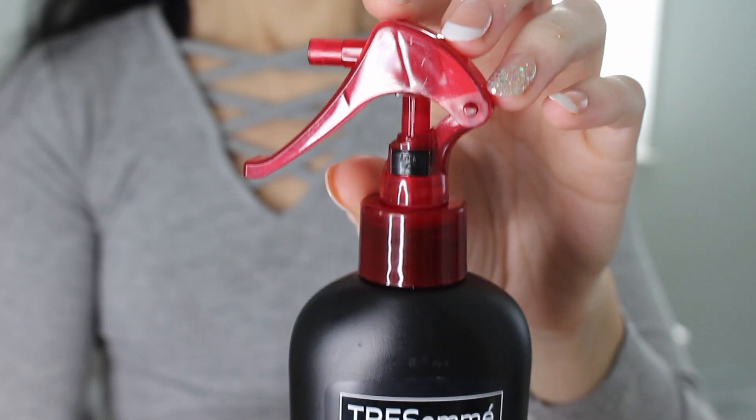I picked up my favorite heat protectant — the TRESemmé Heat Tamer. I've been using this since I was in high school straightening my hair constantly. I used to straighten my hair a lot at around 14 because I wasn't embracing my natural hair texture, but this really saved my hair from so much damage. It's heat protected up to 450 degrees, and while you should never put that much heat on your hair, this does so many good things to prevent damage. It has a really nice spritz and covers a lot of area — I just cannot live without it.